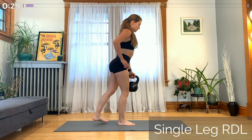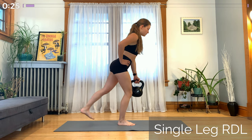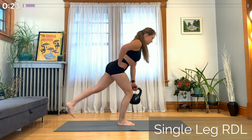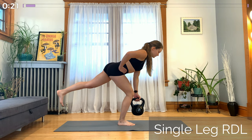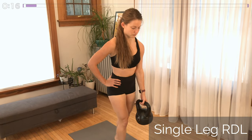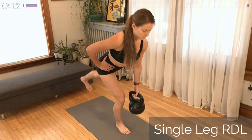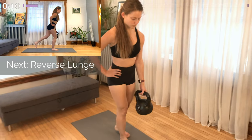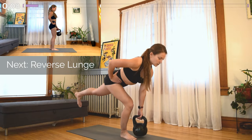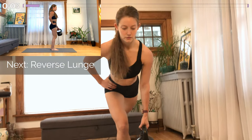Now transitioning into a single leg Romanian deadlift. Keep the kettlebell in that same arm. The same leg that was back on the elevated surface in the split squat is also going to raise up off the ground behind you in this deadlift. Keep your hips and shoulders square, a nice flat back, and hinge forward at the hips with the knee bending slightly. Think of it as though somebody's pulling your hips backwards. You want the kettlebell to be pretty close to your working leg on the way down and back up.